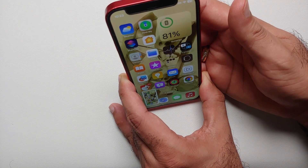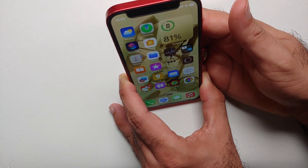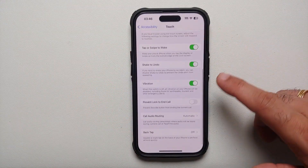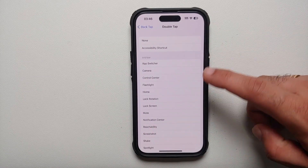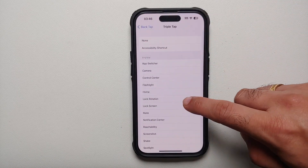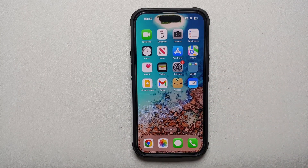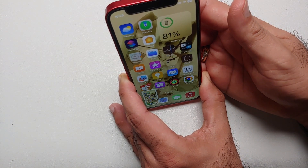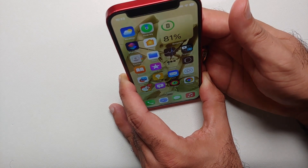Next up, did you know you can set a custom action for double tap on the back of your phone, and similarly for triple tap? Go to Settings, Accessibility, Touch, scroll down, and select Back Tap. You can set double tap to take a screenshot on your iPhone, and set triple tap for the flashlight. This works pretty well on the iPhone 14, iPhone 14 Pro, or any iPhone.